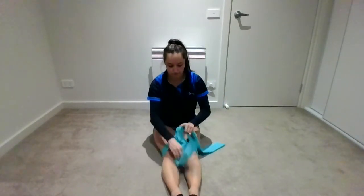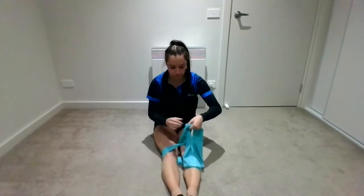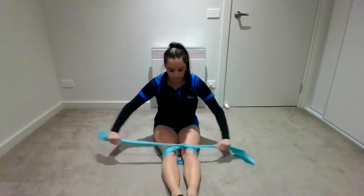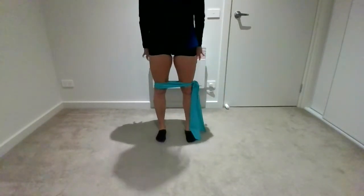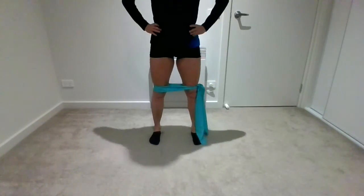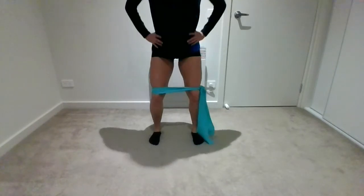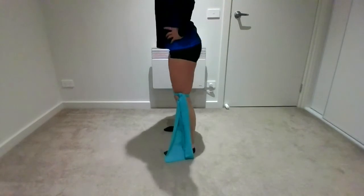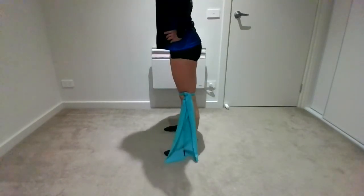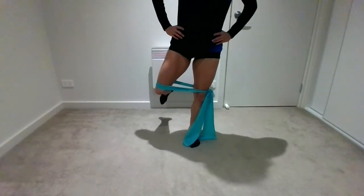The next one — you're going to tie your TheraBand around your legs. You want to make sure your legs are together when you do it, otherwise it's going to be too loose and it'll fall off. And stand up — we're going to do some squats. You want to have your feet slightly wider than your hips. You're bending your legs, trying to keep your knees over your toes — they're not coming in. You want to push away the band and stretch it as you go. Only go as far as you can as long as your knees are doing the right thing. If you have a mirror, do it in front of the mirror so you can watch your knees.